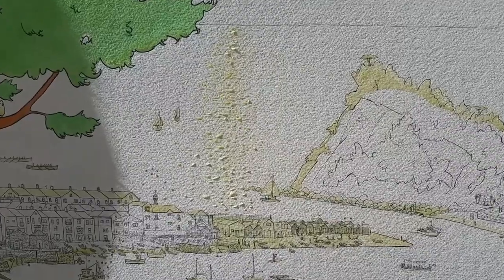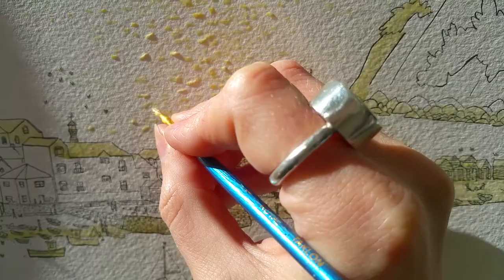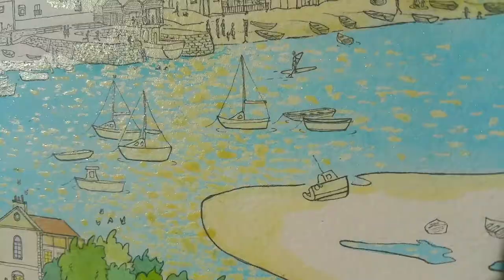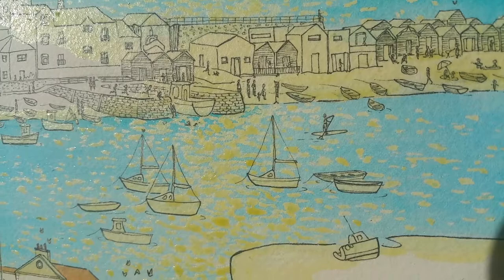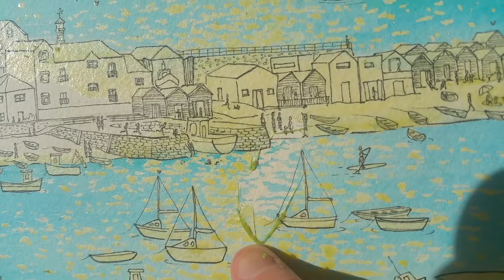I'm adding sunlight to the sea by adding some masking fluid, and I'll paint over this with blue iridescent paint once I've marked off where I want my sunlight to be hitting the paper. Every single dot of masking fluid was painted on individually with a paintbrush, so you're effectively painting on your light and then removing it afterwards to reveal the white sparkling water.